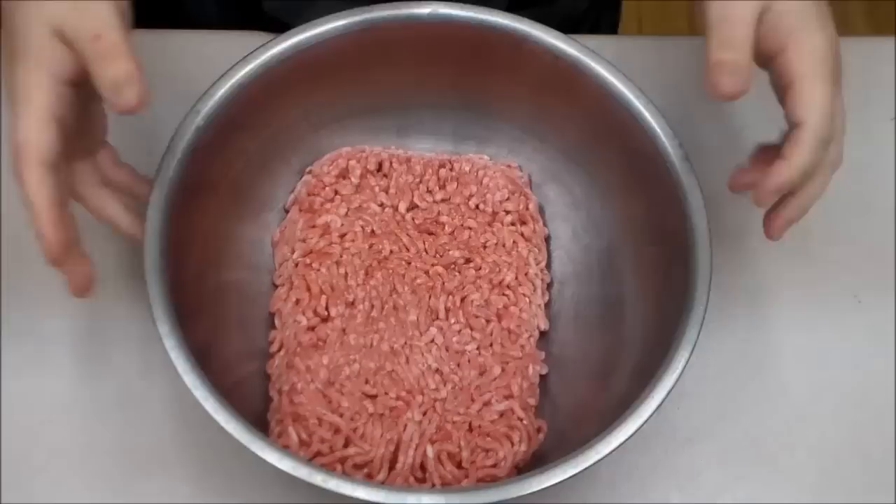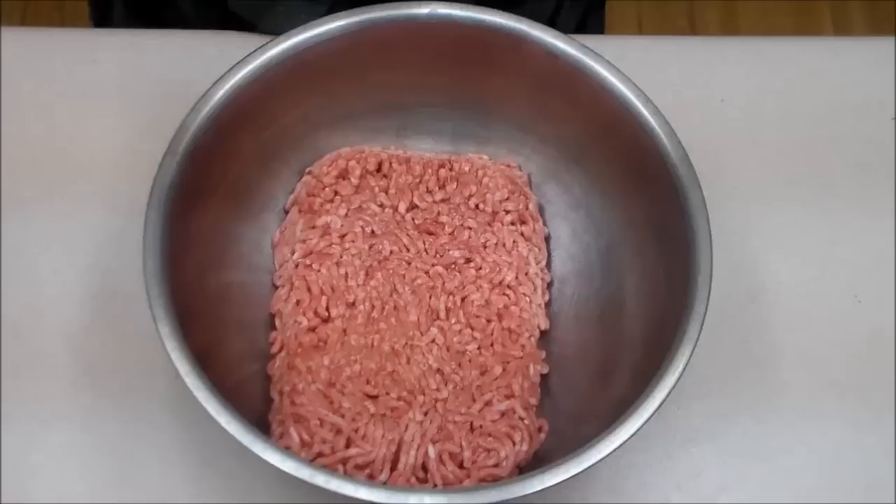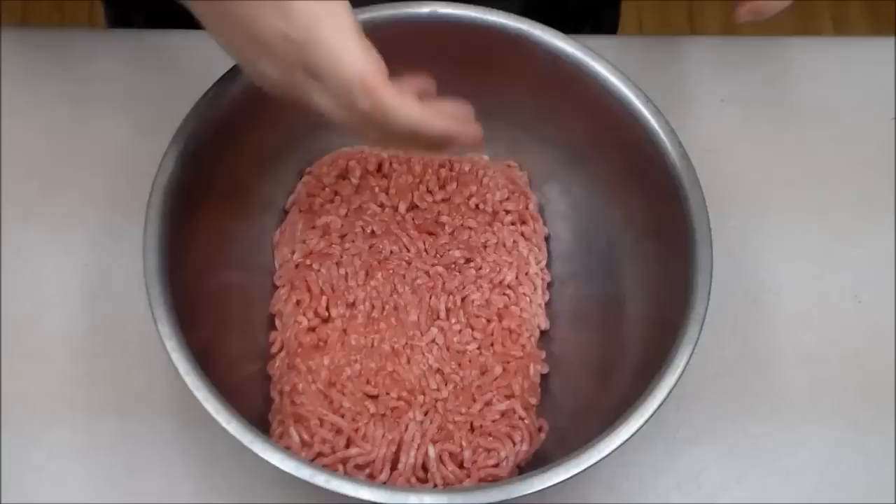This is based off of this Vi burger that Northern Lion talked about on the NLSS a little while ago, about a two-handed burger that you need to use a fork with. We're going to make a two-handed burger and see how that goes.